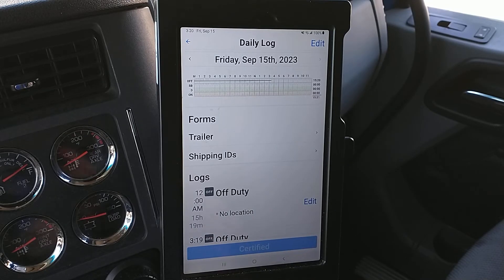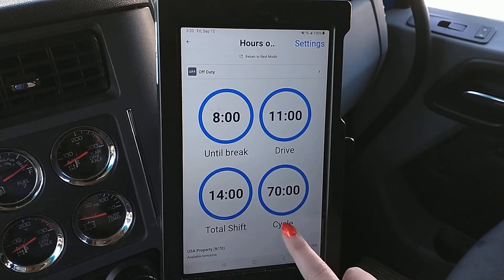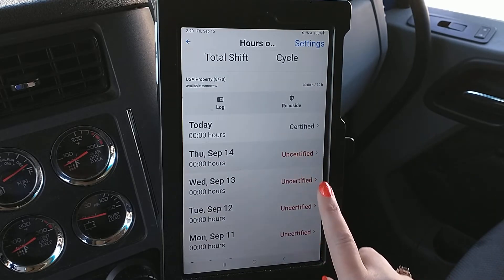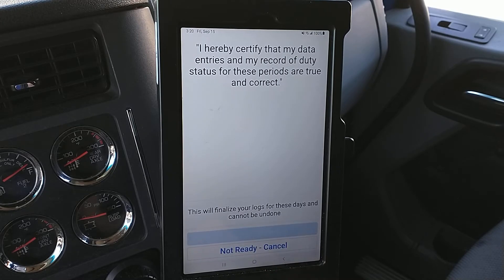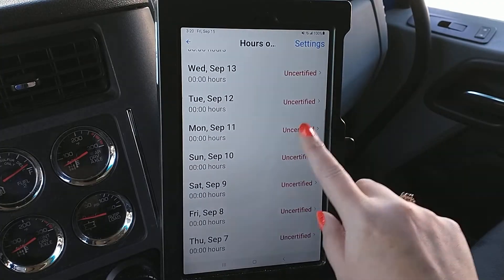But typically that's not what you're going to be certifying — you're going to be certifying yesterday's log or days prior. So if you go back and scroll down, you'll see it'll say uncertified. If you tap on it, you can click Submit and Certify. Now that's a bit tedious, especially in my example where you can see I haven't certified logs in quite some time.